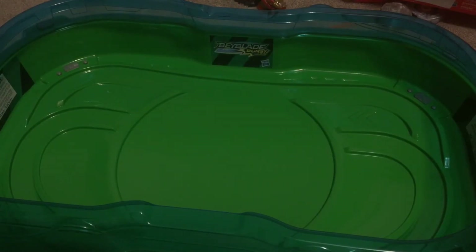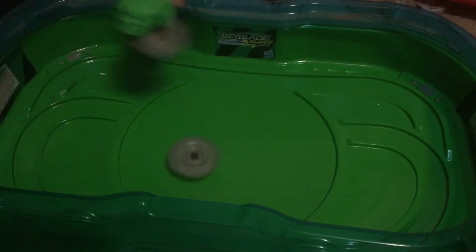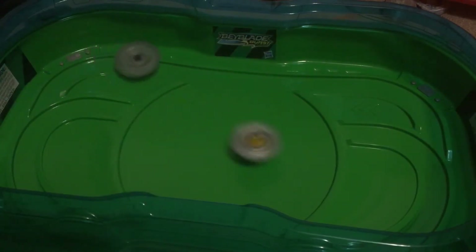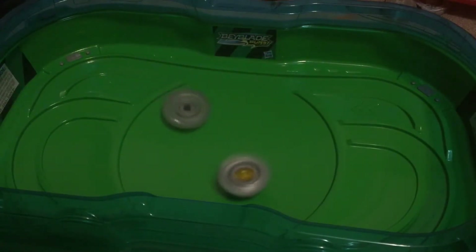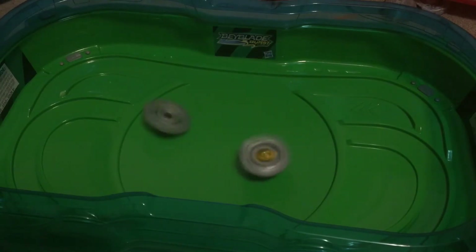Even some absolutely horrible Hasbro Beyblades would probably beat this. So in my next little segment, I'm going to try doing this against Brutal Lunar. Alright, we got it. Brutal Lunar — we got it. Brutal Lunar is very light. Spin steal is happening? Atomic is the only one.